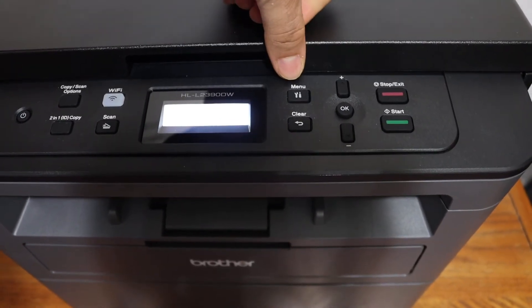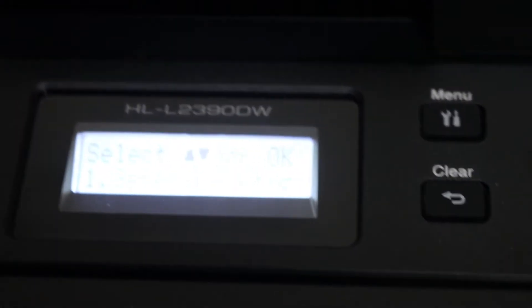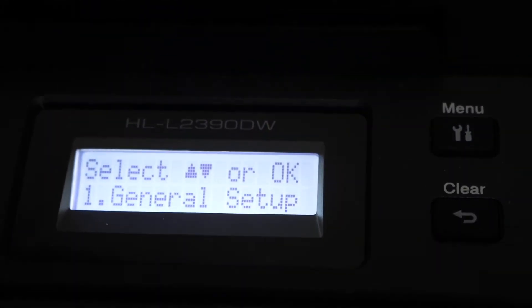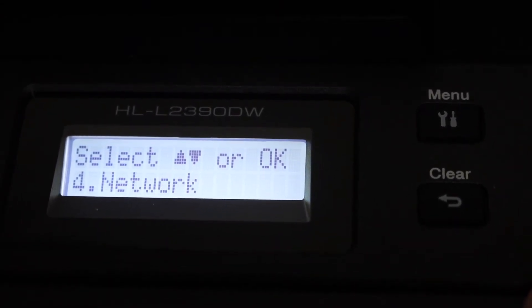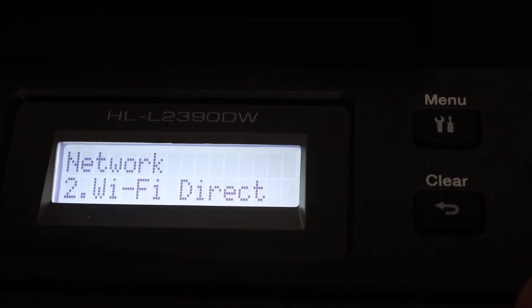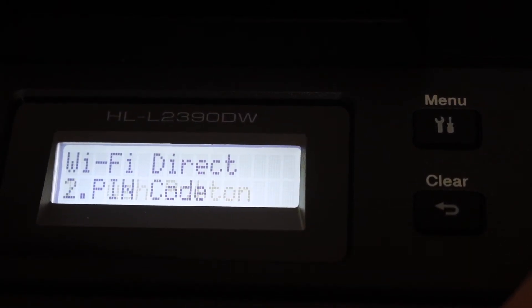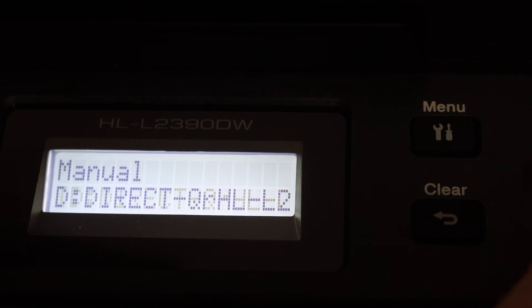Click on the menu button as you can see here. On the screen, we can see the options — we are looking for the network option, so click OK. Then go to Wi-Fi Direct and click OK. In that menu, go to the manual option and click OK.